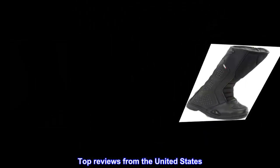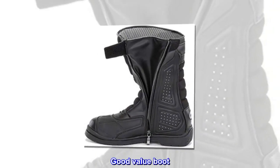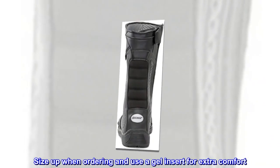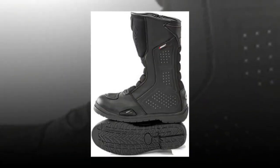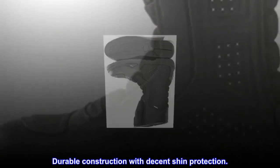Top reviews from the United States. Good value boot. Size up when ordering and use a gel insert for extra comfort. Durable construction with decent shin protection.